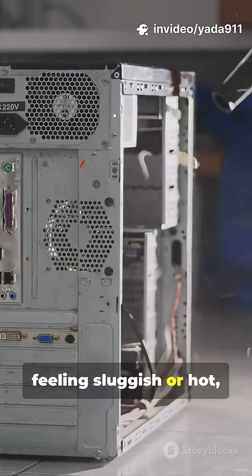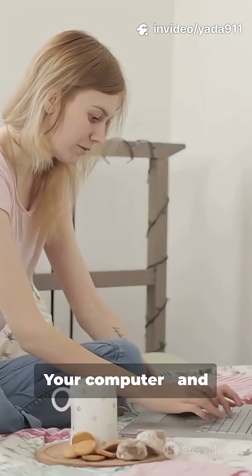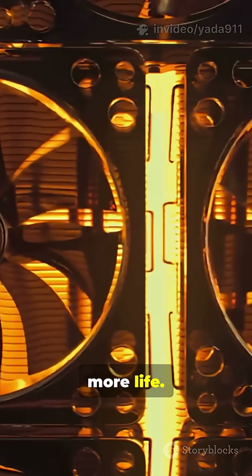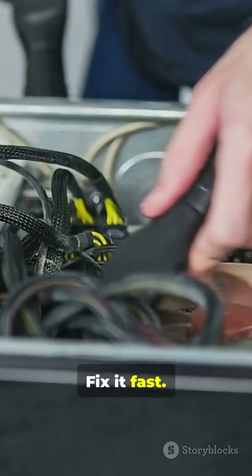So if your laptop's feeling sluggish or hot, give those fans and thermal paste some love. Your computer and your lap will thank you. Less heat, less noise, more life. Don't forget to subscribe for more quick tech fixes. Fix it fast. Stay cool.